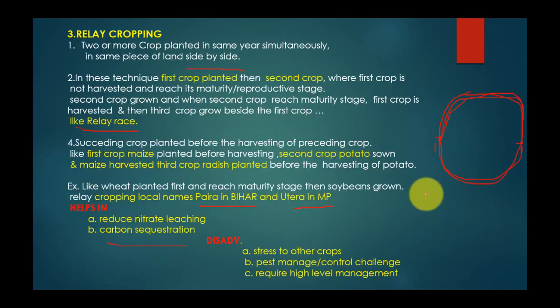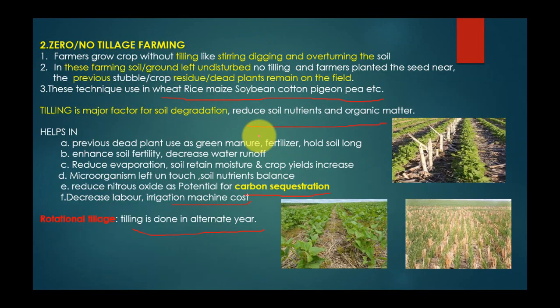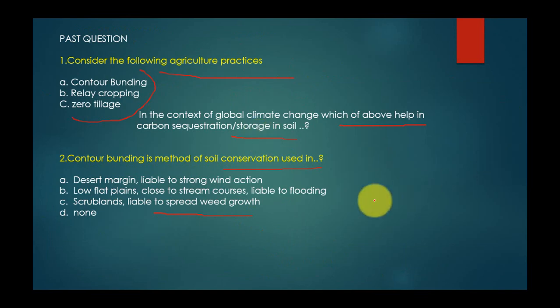Second question: 'Contour bunding is a method of soil conservation used in which of the following — (A) desert margins liable to strong wind erosion, (B) low flat plants close to stream courses liable to flooding, (C) scrublands liable to weed growth, or (D) none of the above?' The correct answer is B — low flat plants close to stream courses liable to flooding — as contour farming is used on slopes to mitigate floods and landslides.